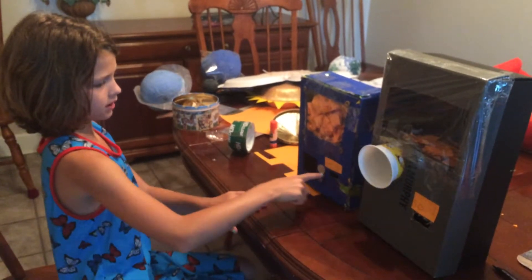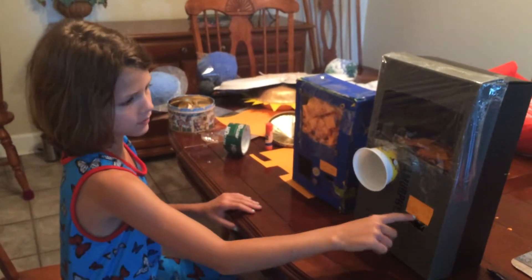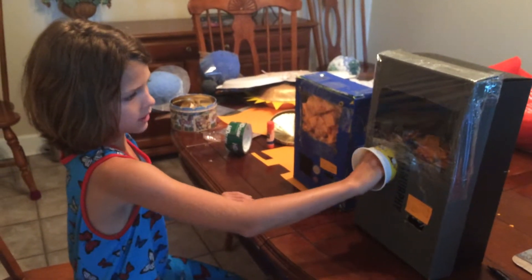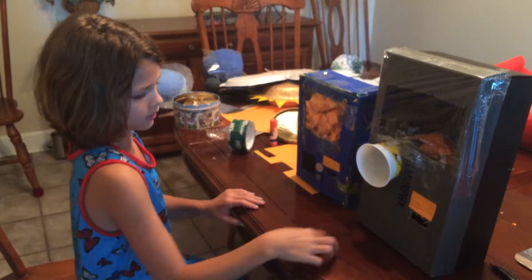It goes with this one because you insert the money — 50 cents — and then this one, for some reason, I have to pack more in. You get a ticket out after you use it.